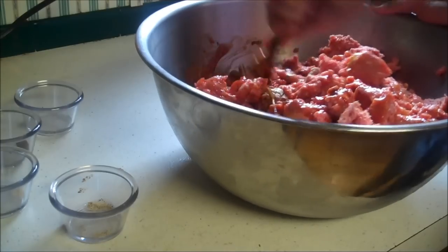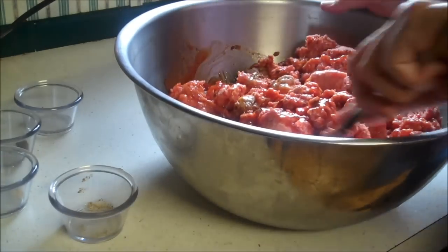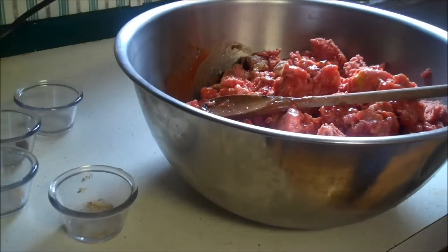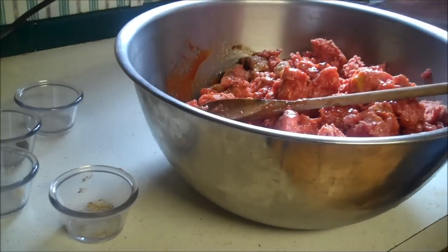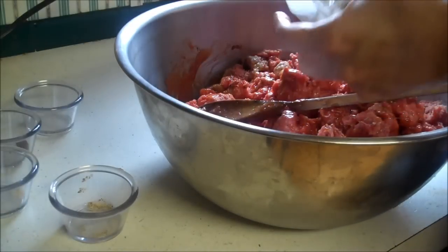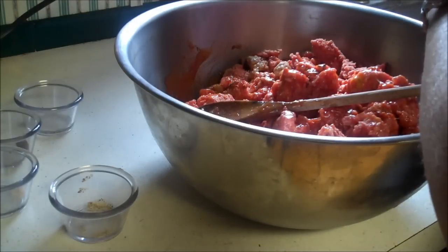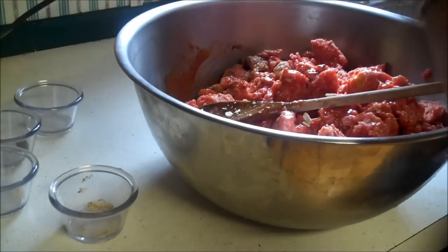Let me show you a quick way to crush crackers in case you don't know. Don't open your package — just start pressing them in. If you just press the closed package in, you can crush your crackers really easily.